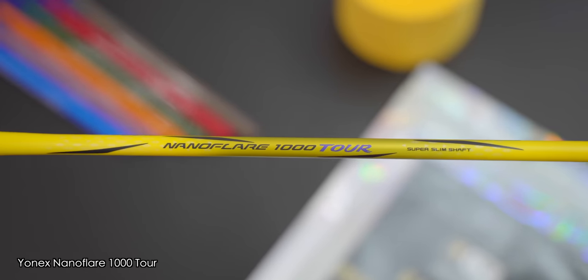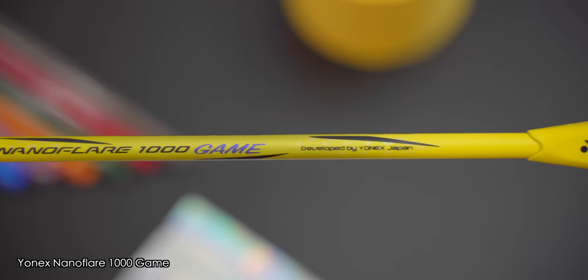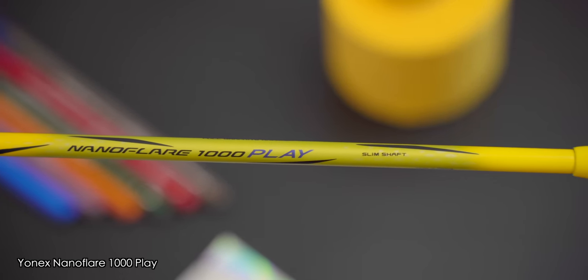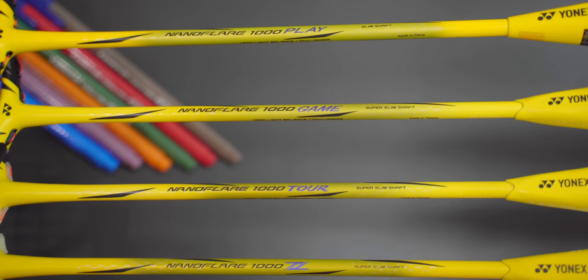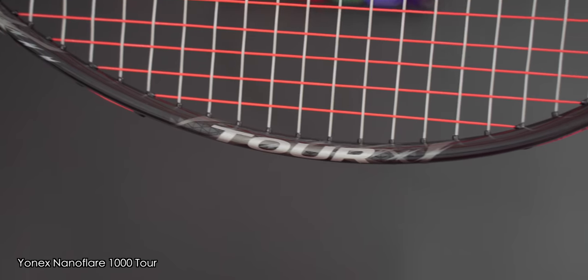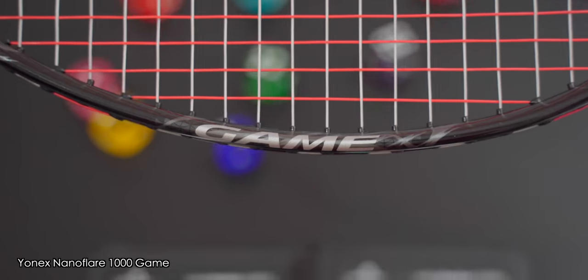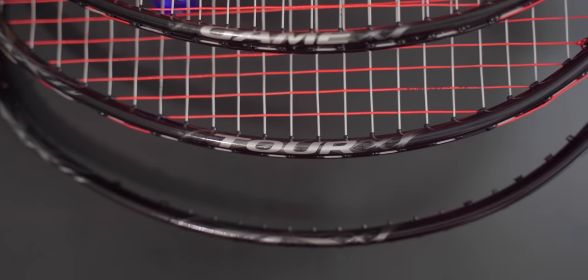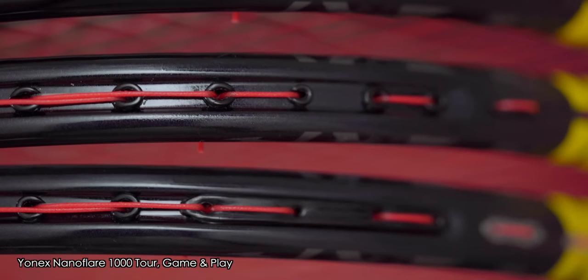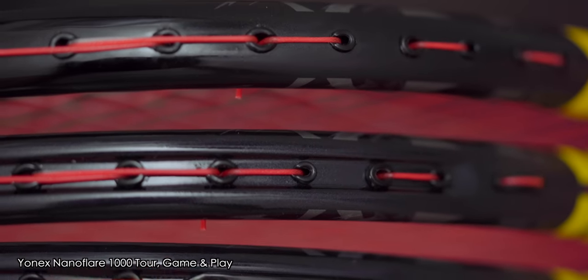Visually, as per previous Yonex Pro, Tour, game and play series launches, the NanoFlare 1000 follows the same trend of making budget-friendly models look almost identical to the top-end Z version. From closer inspection, you'll find visual indicators of the model on the shaft and frame of each racket. The 1000 Tour, game and play have silver decals printed over their frames, whilst the Pro-level 1000Z is blank. Other visual differences include finishing quality and trickle-down innovations such as the speed assist bumper, which is available on the Tour model but not on the game and play options.